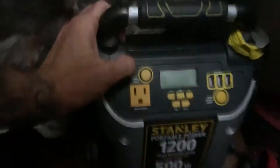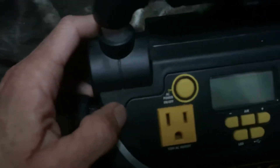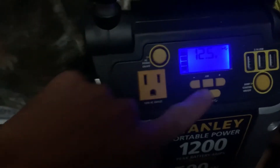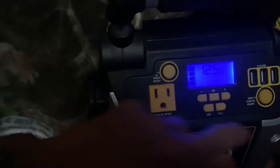All right, today we are reviewing the Stanley 1200. Everybody's having problems with it going on and off — so was I. What happens is you usually have the USB button hit, or you have the LED light, but the jumper only works when you plug it in.